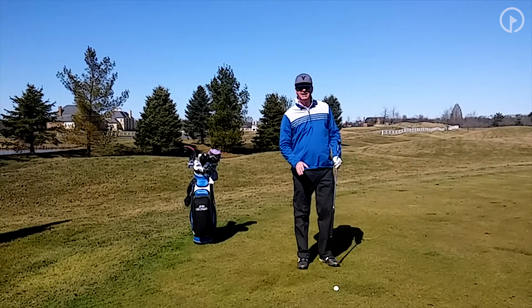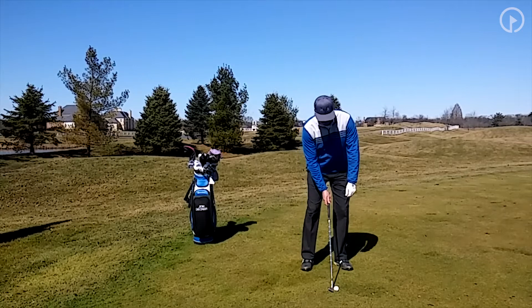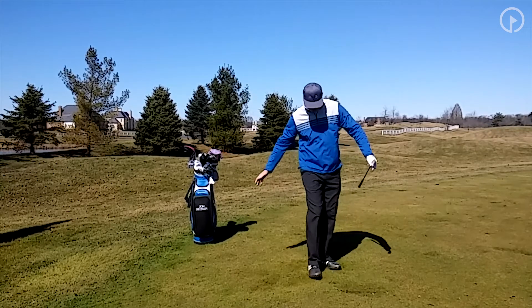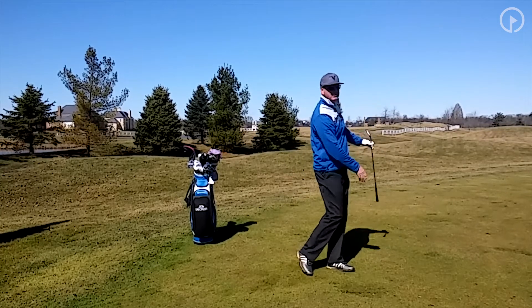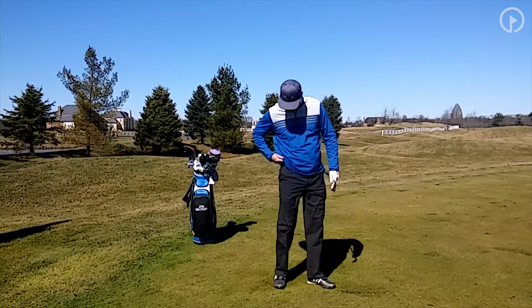That's a great way to think of it. I'll go ahead and do this in a normal shot. Notice when I did this, the right foot's off the ground, just like that. Turn through — right foot's off the ground. It's very important that you get that on every shot.